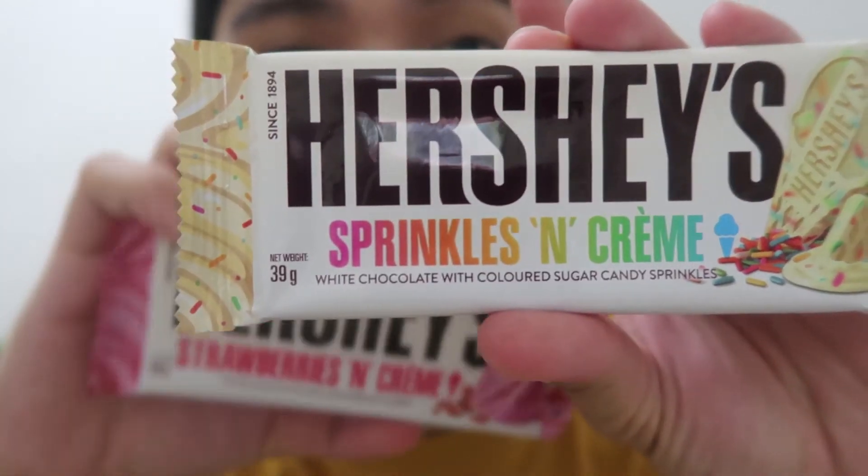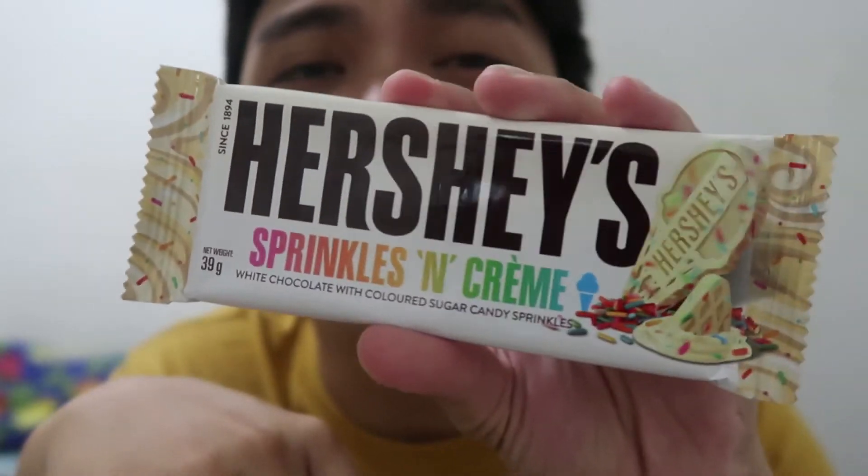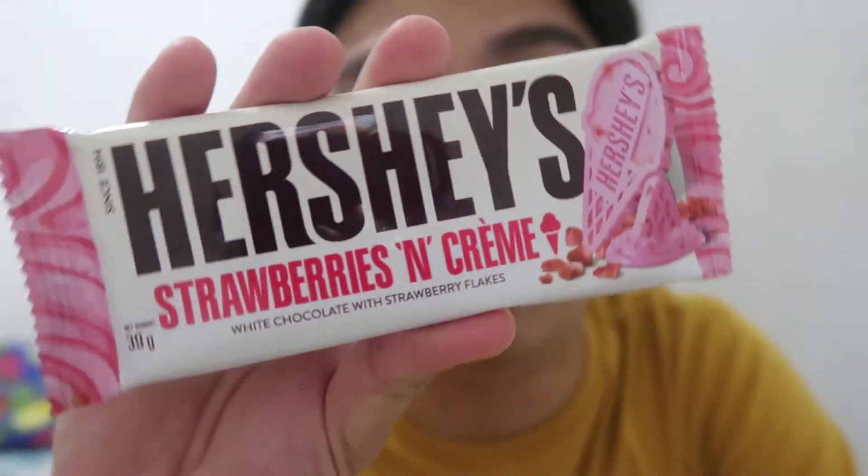First, itong Hershey's Sprinkles and Cream. So itong Sprinkles and Cream, para siyang white chocolate with colored sugared candy sprinkles. So feeling ko, it's just like a regular white chocolate na may sprinkles nga siya.